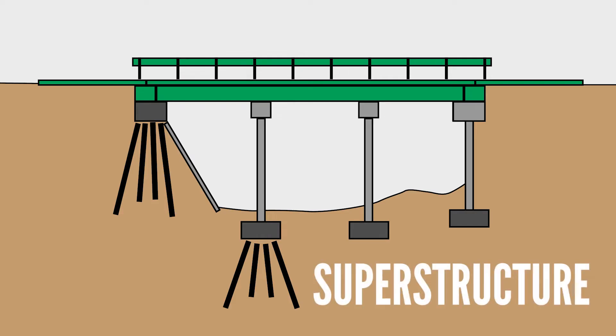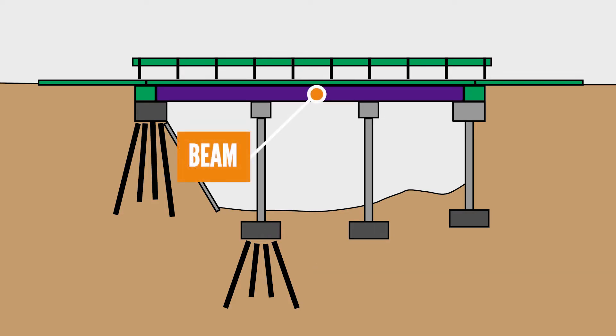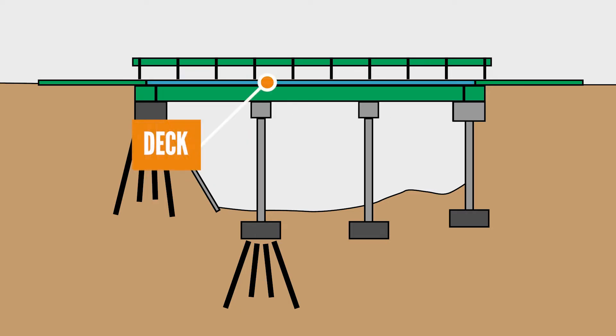Piers help transfer weight between the superstructure of the bridge and the foundation. The superstructure includes beams or girders that extend between the piers and help support the bridge deck. The deck is the part of the bridge that vehicles or pedestrians travel on. The superstructure of a bridge will vary greatly based on the type of bridge.